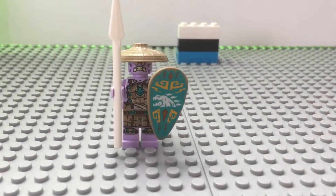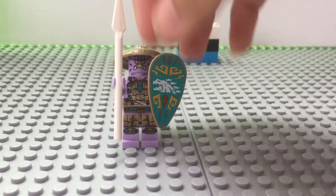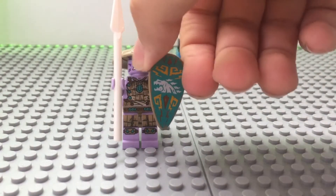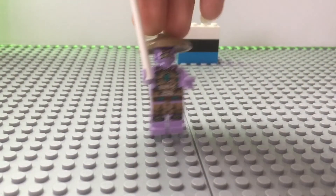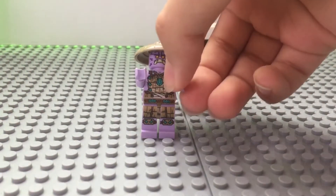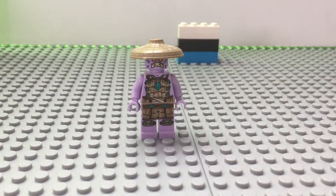So the first minifigure we are looking at is the Rumble Keeper. It is basically the sort of villain in this set. We get sort of like this tribal design, which is like a shield — it is a print, not a sticker. I like this shield here. It comes with this white spear — just a normal white spear.